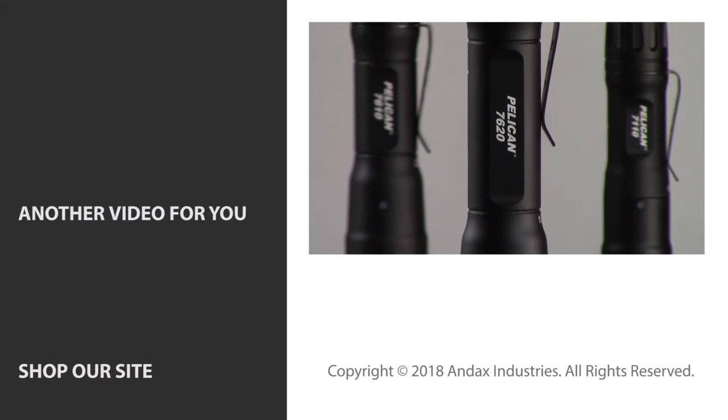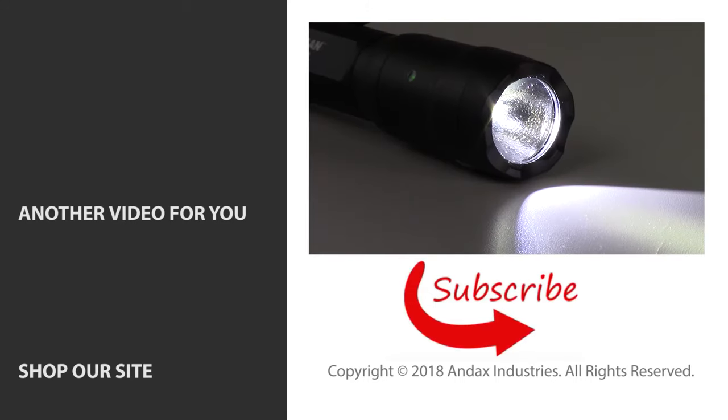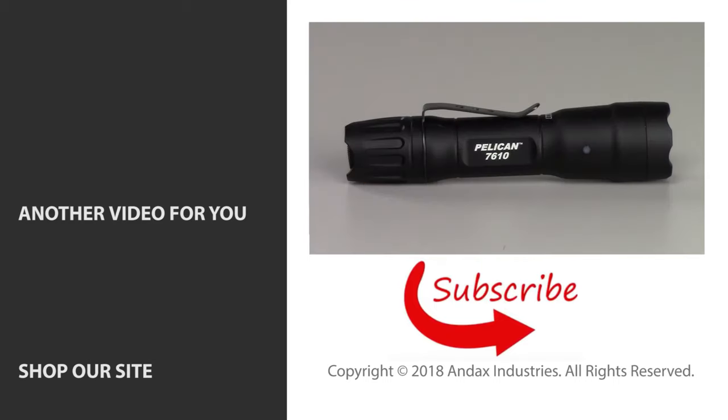If you like this video and are new to our channel, be sure to like, subscribe, and turn on the bell icon to get notifications when we upload new videos. Call us today for more information about these new Pelican 7000 series flashlights.